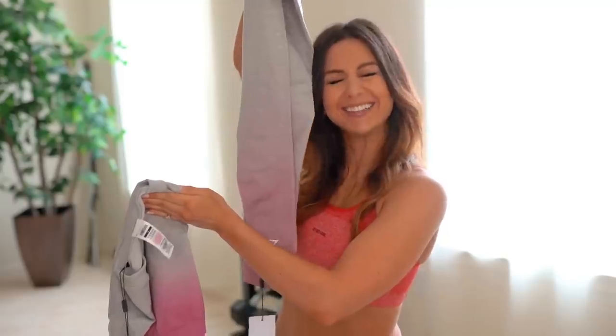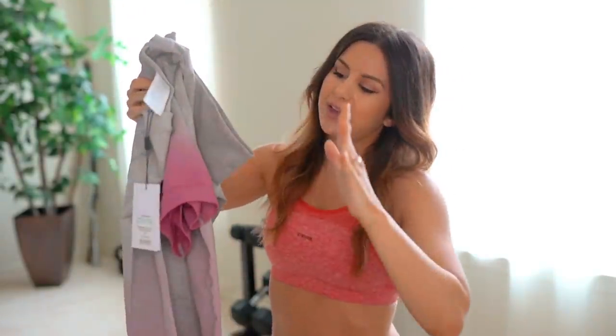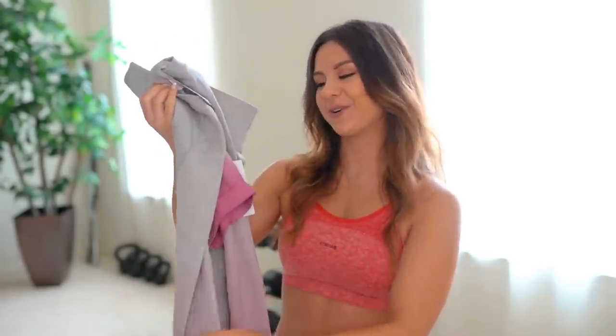Adapt Ombré — had to, just had to. I just want to say real quick: the ombré is gorgeous, but where's the sports bra? Why is there no matching sports bra? It's summertime — the long sleeve is super cute, don't get me wrong, but come on.